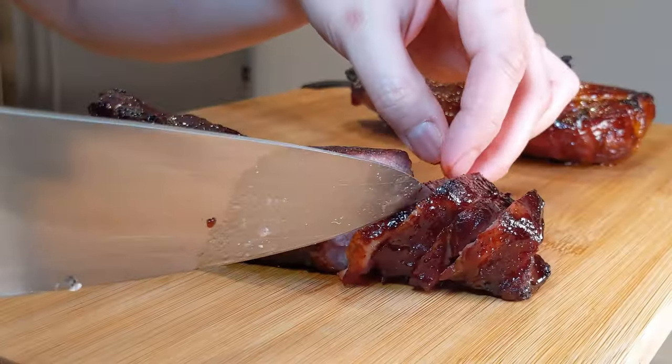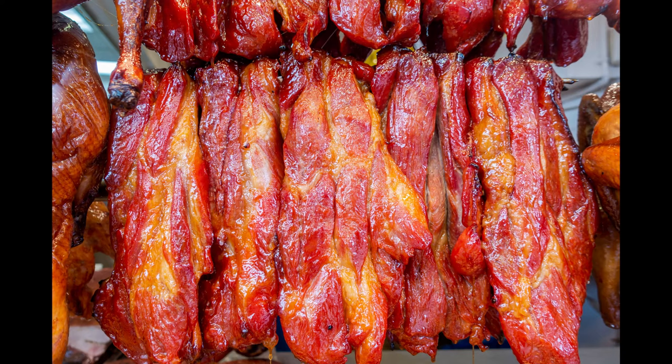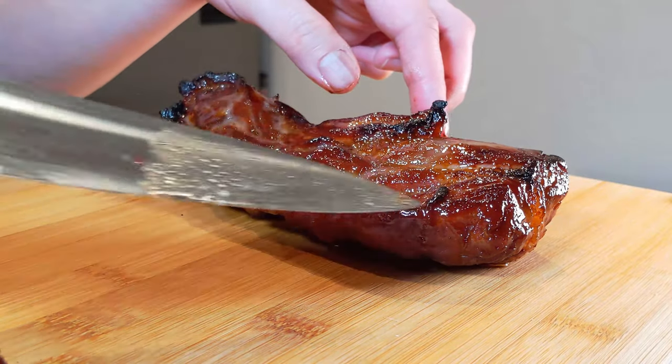Tender, juicy, moist — that's how I like my char siu. Hey guys, what's up, this is CeeLo, welcome to my kitchen. We're going to be making Chinese-style barbecue pork today, also better known as char siu. Do you ever think that some of those colors come from FD&C number 40 or something artificial? You could be using red fermented bean curd, but what if someone told you that you can try something else — like ketchup? Yes, that's right, the lowly ketchup. For me, I'm kind of skeptical because ketchup has a really distinctive flavor — it's tangy, it's sour. Would it actually enhance or ruin your char siu? Well, let's find out.